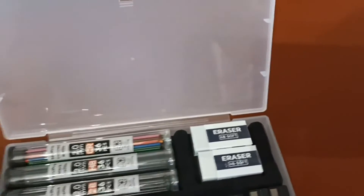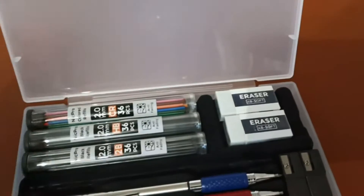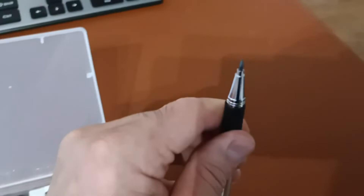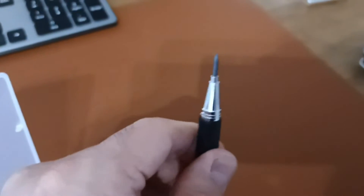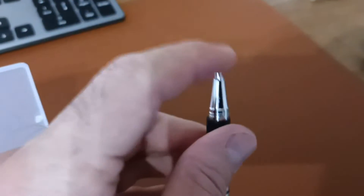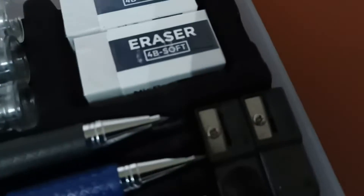There's your lead. I was able to push it back all the way in — you can see it coming out there. Holding it down, I can push it in. There's a sharpener here if you want to really get the lead super sharp.